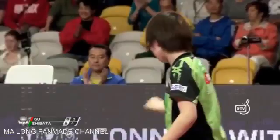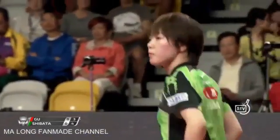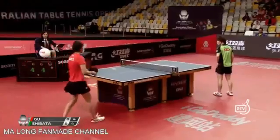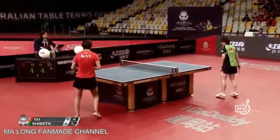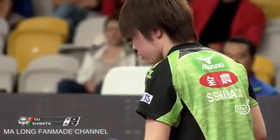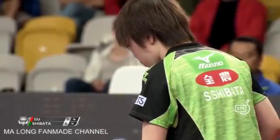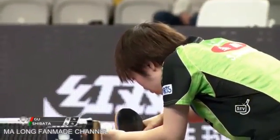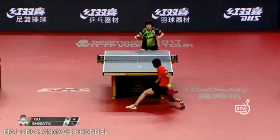Clever idea. We see this a lot from Kenta Matsugaira — that inside-out forehand bending away. And against a left-handed player, that can be a valuable shot, but it's always going to be a high-risk shot, especially with the wide wingspan of Gu Yuting. Pros and cons to being tall in table tennis — covering the wide shots is definitely one of the advantages.